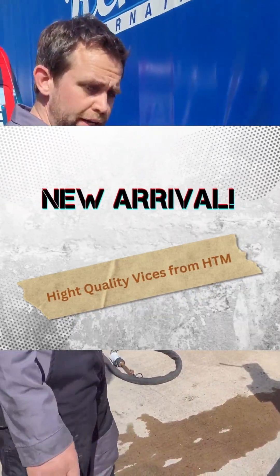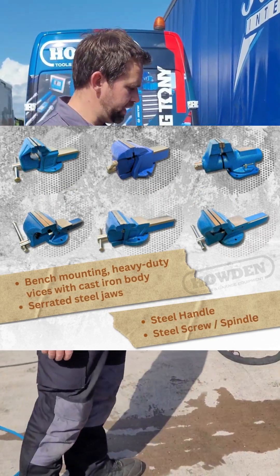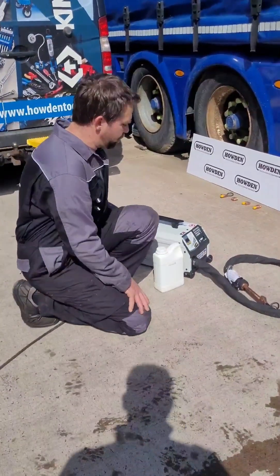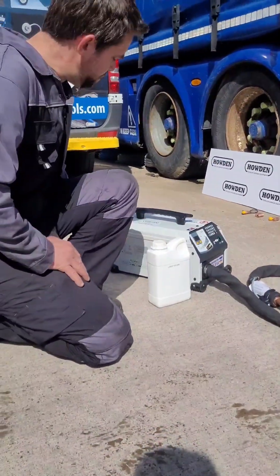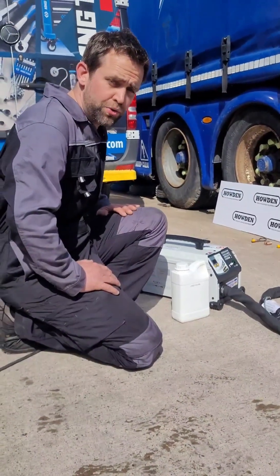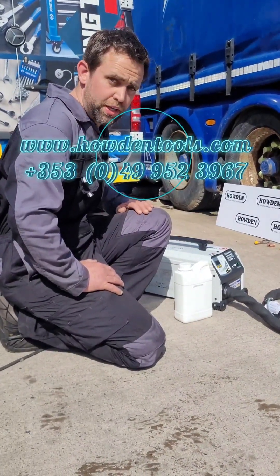So if you log online to have a look at this machine, or you can contact any one of our sales staff, they will give you more detailed information on it. This here actually is the fluid that goes into the machine to cool the torch. If you contact howdentools.com or some of our sales staff, they'll go through it in more detail of what it can do.